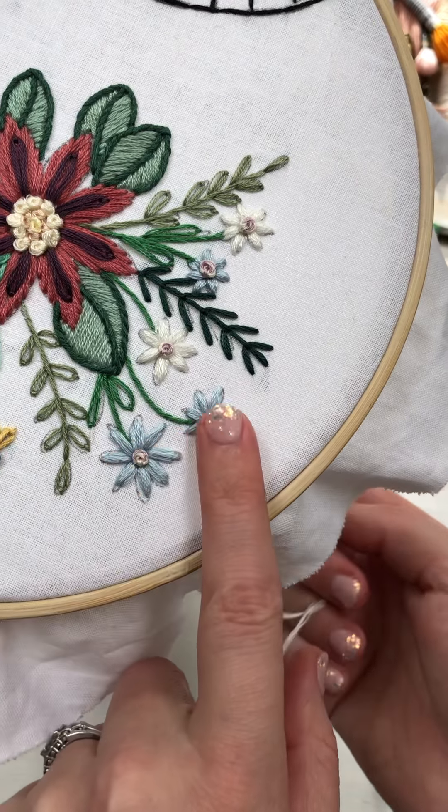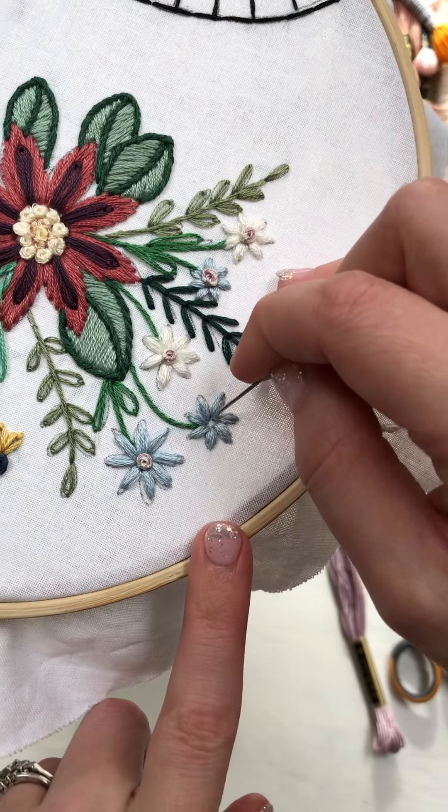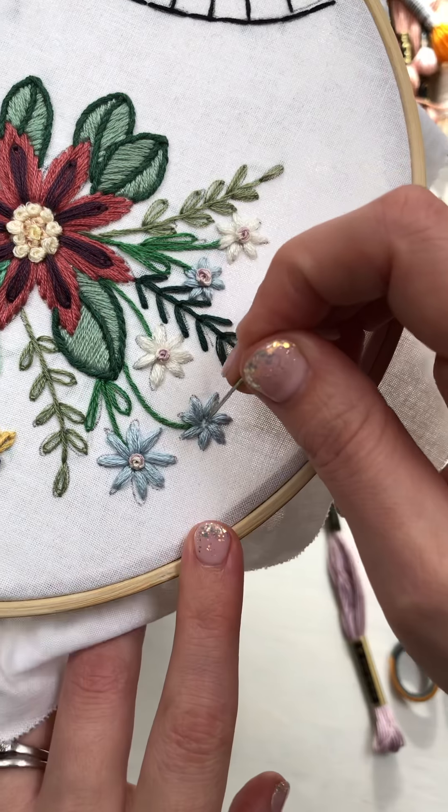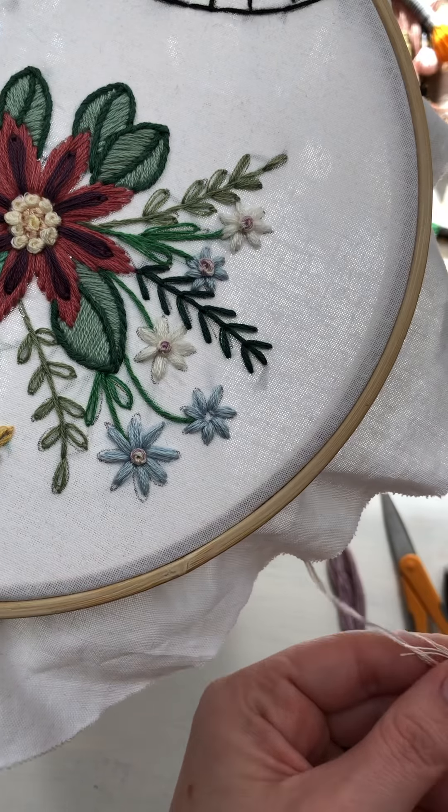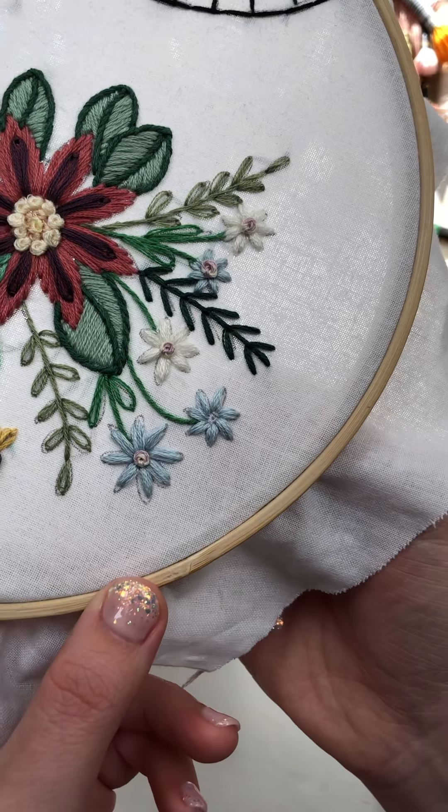Make it easy for yourself. And when you poke through, you can feel if there's a knot there or not. So if you go through and it's quite difficult to put your needle through, there's probably a knot there, which means that you're going to have to take it out. Don't make it difficult.